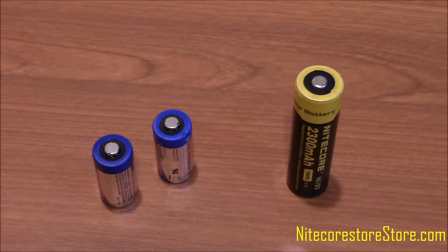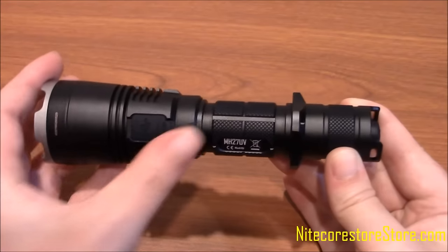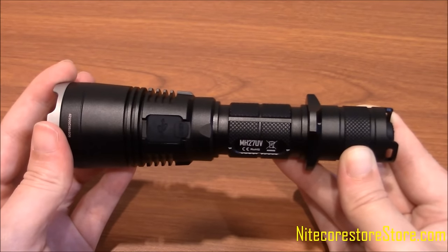This light runs on either two CR123A batteries or a single 18650 battery. If using an 18650 battery, the MH27UV features a built-in USB charging port to quickly charge the battery without the need of an additional charger.